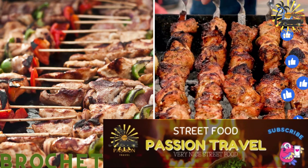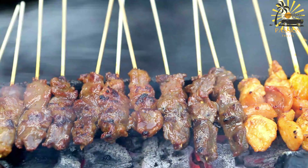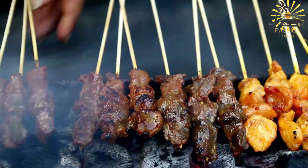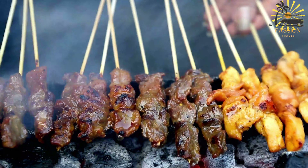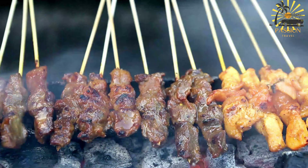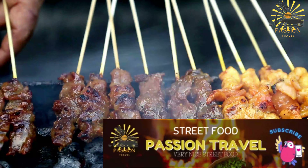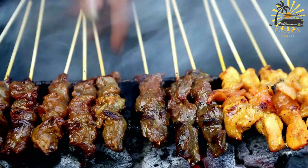Brochettes — grilled skewers of meat, commonly chicken or beef. Brochettes are a popular street food in Morocco and many other parts of the world, typically consisting of skewered and grilled meat. In Morocco, brochettes are a beloved and flavorful dish found in street markets, food stalls, and restaurants.